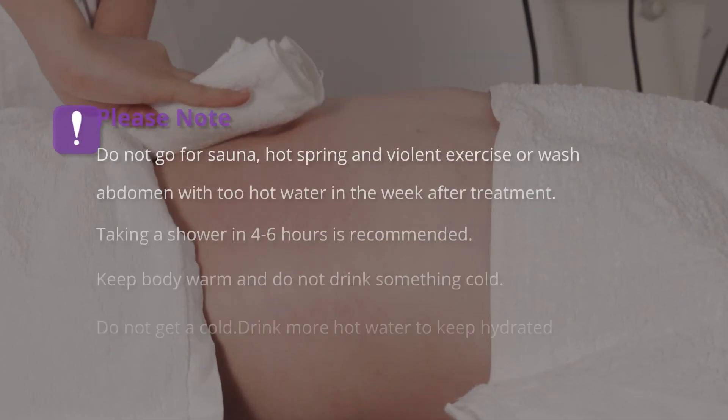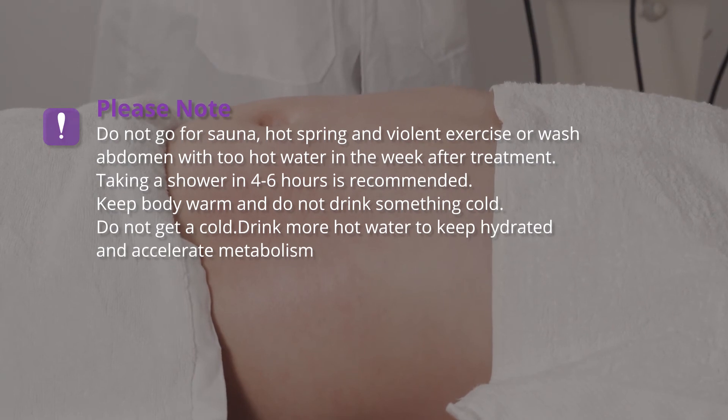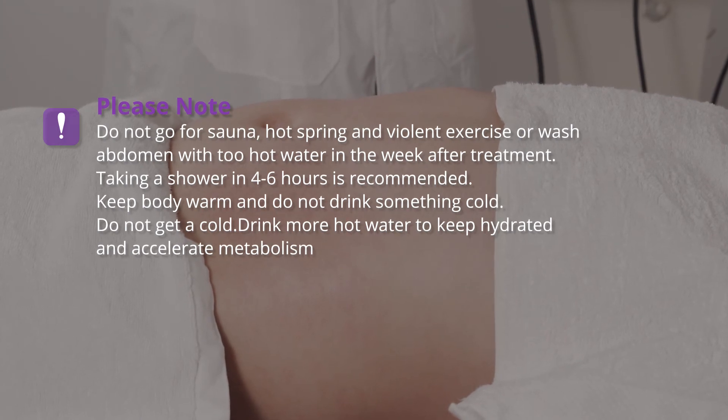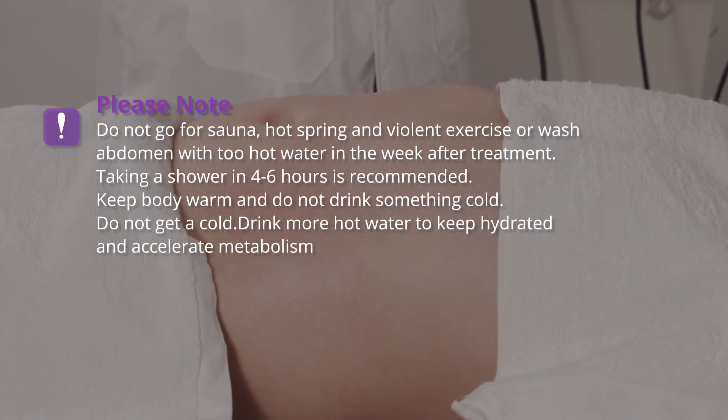Please note: do not go for sauna, hot spring, or violent exercise, and do not wash the abdomen with too-hot water in the week after treatment. Taking a shower 4-6 hours after treatment is recommended. Keep the body warm, do not drink cold beverages or get cold. Drink more hot water to stay hydrated and accelerate metabolism.